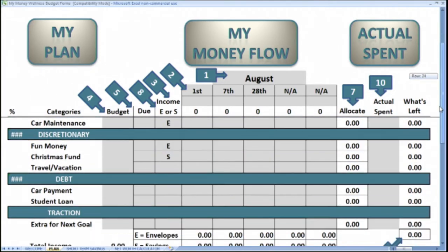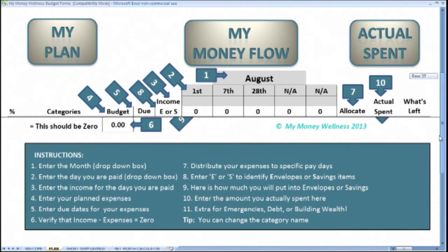Ten is where we track our actual spending. And finally, most people that implement this process and become intentional with the tools like the envelopes actually spend less than they plan.